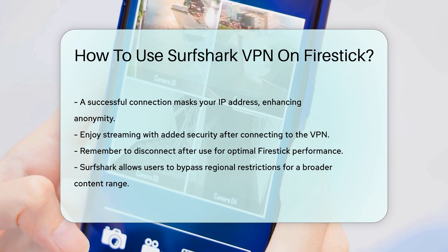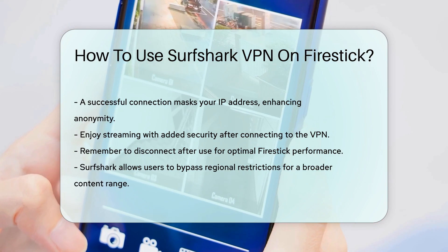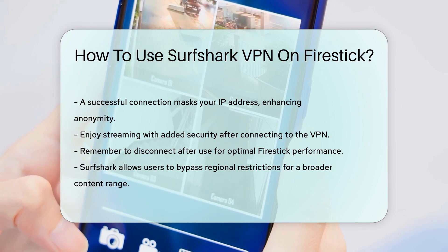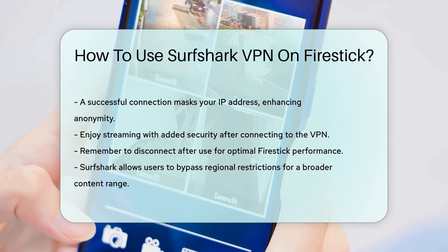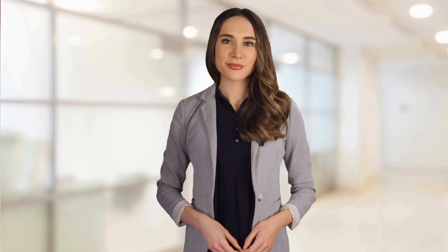Using Surfshark on Firestick not only secures your connection, but also allows you to bypass regional restrictions, providing a broader range of content. Thanks for tuning into our video. Please like and subscribe and leave a comment below.